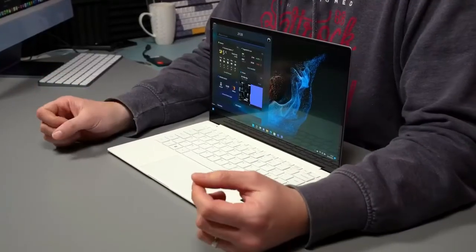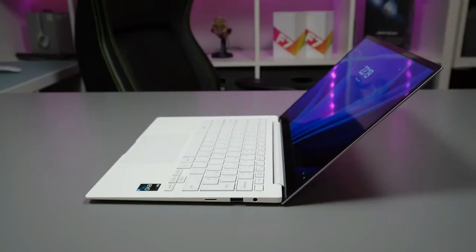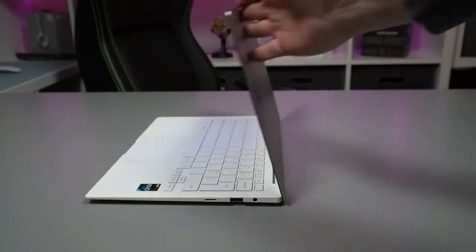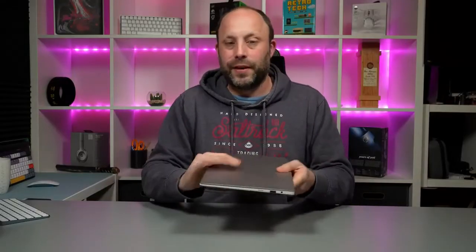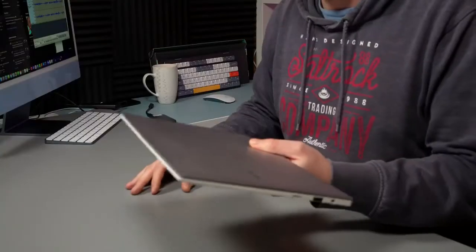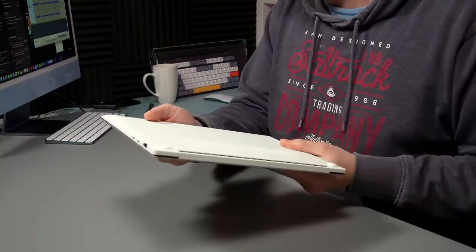I haven't tested battery life yet because it's only my first day with the laptop — that will come in the full review. I have been a bit disappointed in this year's 12th generation gaming laptops' battery life, so I'm hoping this ultrabook 12th generation will give us decent battery and reasonable performance. Overall, this is a really lovely little package. If you're looking for a slim and light laptop to take everywhere, this thing is fantastic — it's just over 800 grams and you can throw it in a bag just like an iPad.